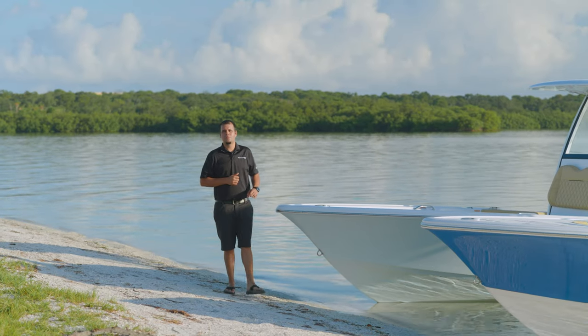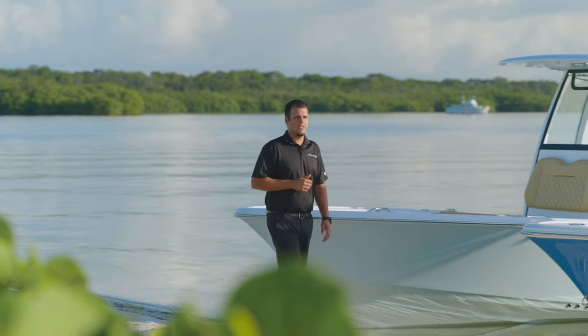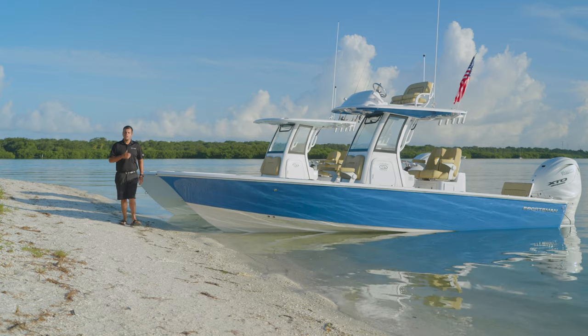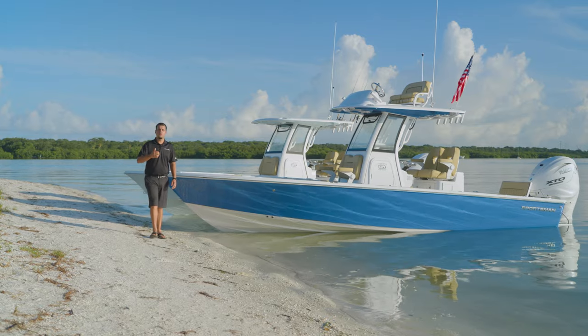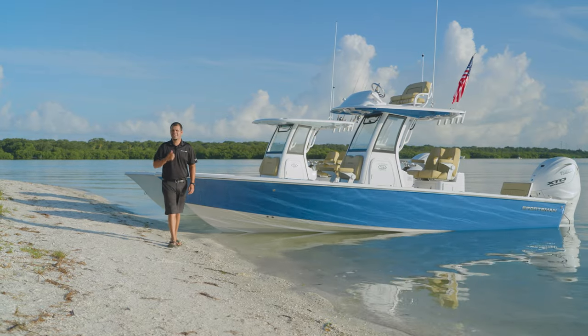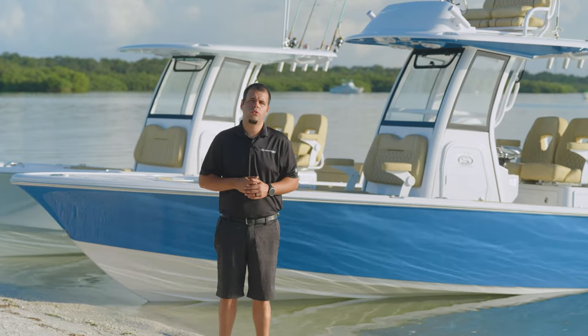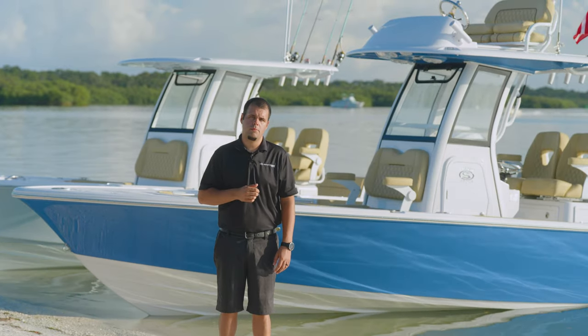The Master Series continues to be the popular choice among bay boat enthusiasts. The boats feature the sportsman design language, legendary ride, and continue to lead the market. For this model year we've taken an already great platform and added even more features including a first of its kind Seakeeper ride pocketed design. In this video we're bringing you a full detailed walkthrough on the 2024 Masters 267 and 267 OE bay boats.